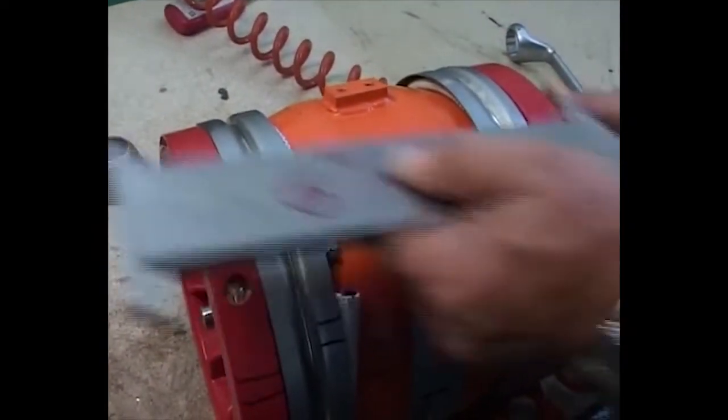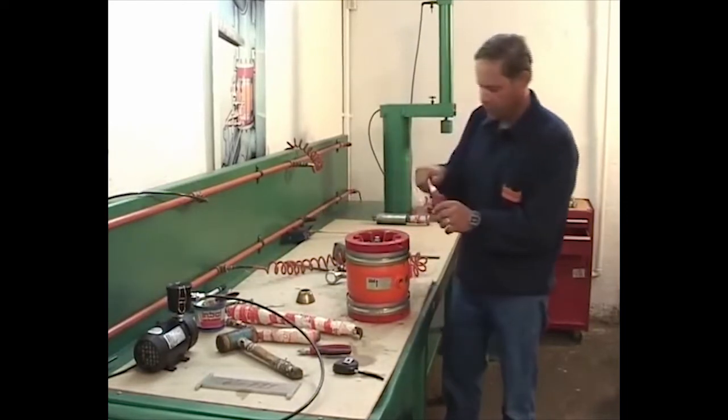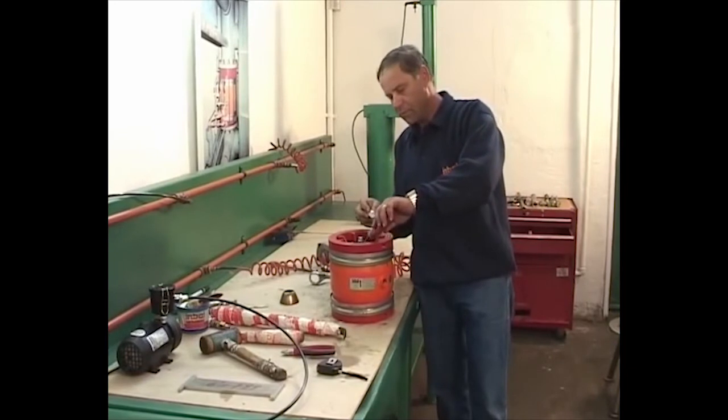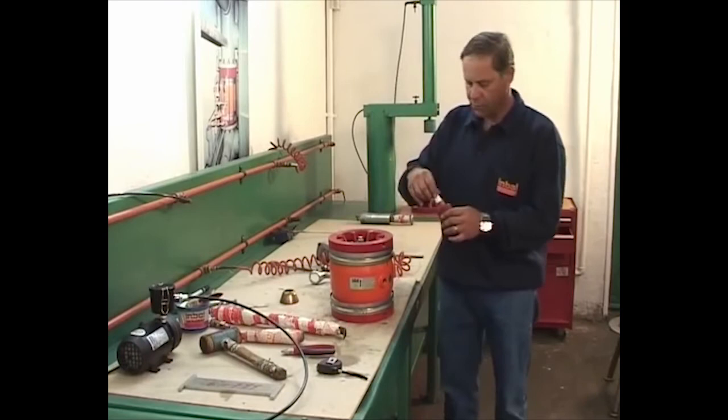We recommend that the center nut be secured with special metal glue. Now the valve is ready to be reinstalled.